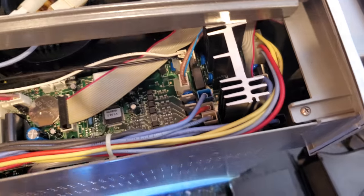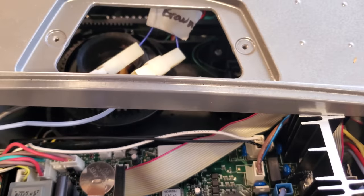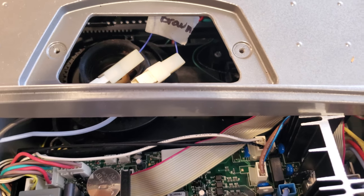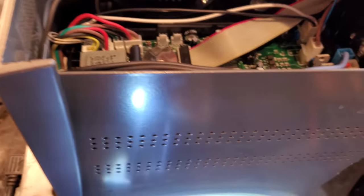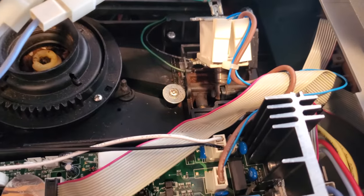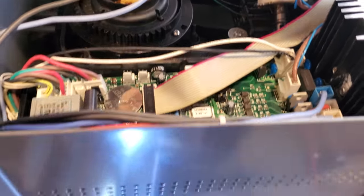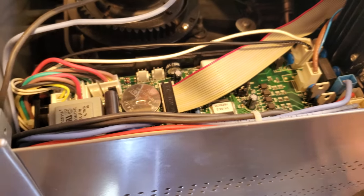If you look at the schematics for the machine, you will see the cables that go to the motor. By the way, the motor is hidden back here. Initially I thought the problem was with the motor, but if you want to access the motor you actually have to take pretty much everything out.